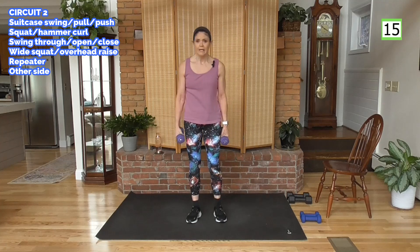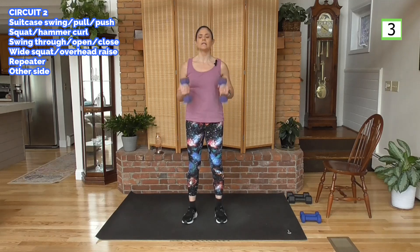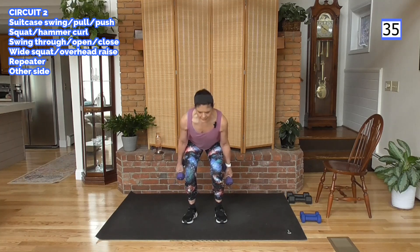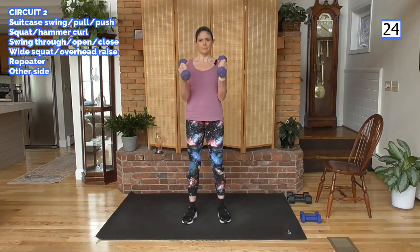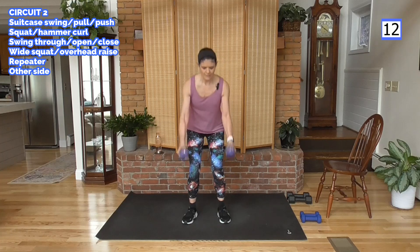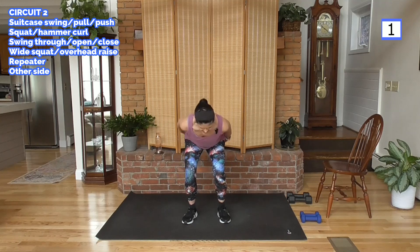On to a squat with a hammer curl. Here are your options: side raise with a hammer curl and a side leg raise, or we squat and as we come up we curl — weight goes down as you squat. Similar movement to that swing through. Hammer up, elbows stay at your waist. You don't want the elbows swinging out — keep those elbows in, nice and tight. This puts the focus on the bicep in the upper arm. As you come up, squeeze the glutes right there.